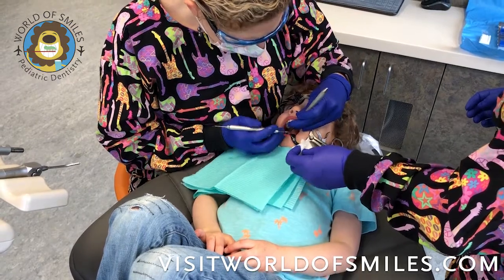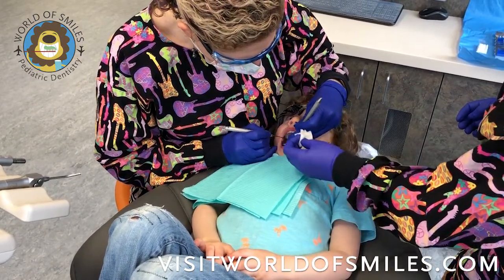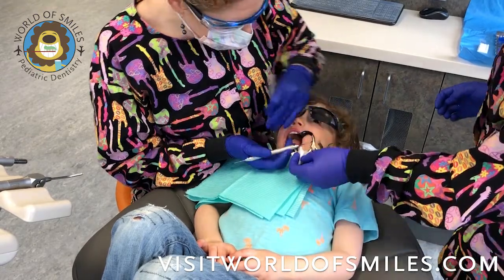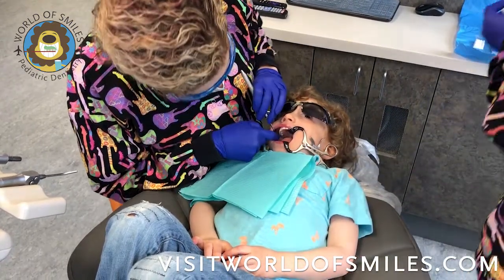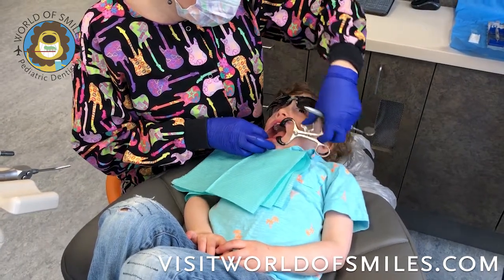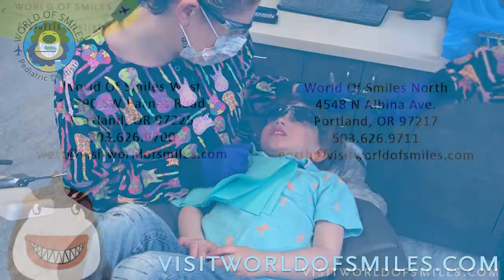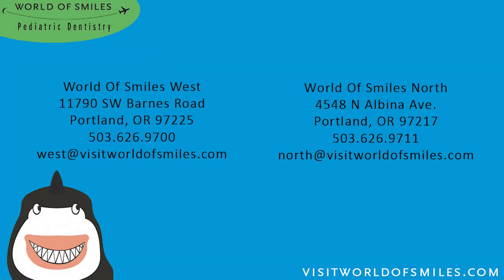Then it's a process of waiting for the glass ionomer to set, because again, we are using a glass ionomer that is not light cured. Once it has mostly set, we'll give the patient a break and just check the occlusion. And that concludes our video on silver diamine fluoride application with the SMART technique.